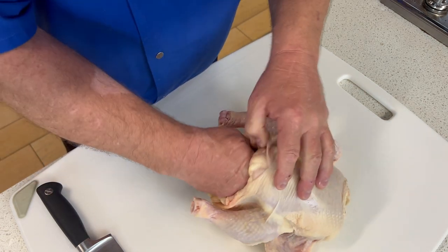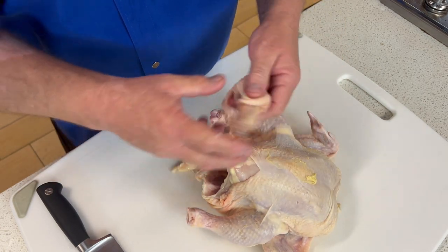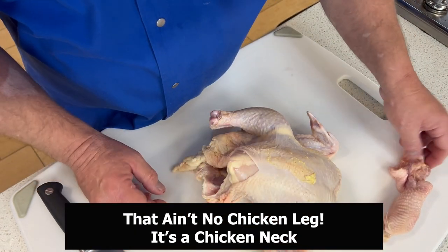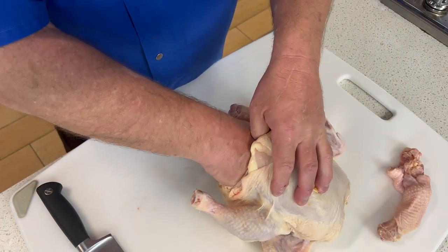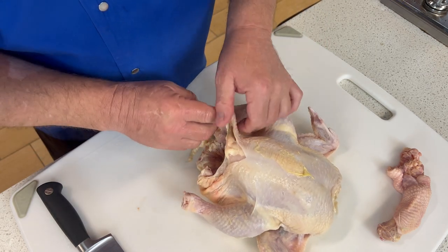The first thing I'm going to do is reach in and see what we've got in the cavity — and there is a chicken leg. That is it. We're going to save that for stock. There are no other giblets. In the industry this is called a WOG — W-O-G — without giblets.